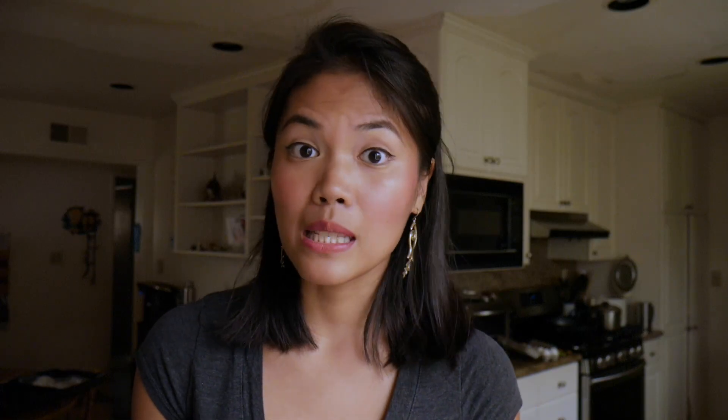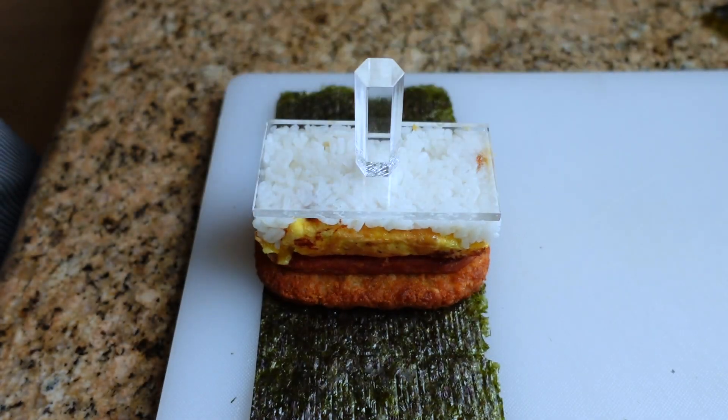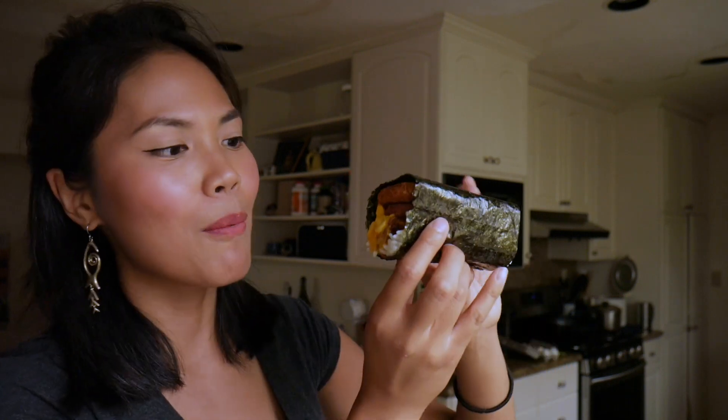Ready for this craziness? The first thing we're going to add on this American breakfast spam musubi is a hash brown. This hash brown is a little bit bigger compared to the mold, so I'm just going to stack it right on top of the nori and then add the ingredients on top. Next I'll put in the spam, and then our gooey cheesy egg. I'm actually just going to add plain rice — maybe about a quarter cup — then press it down. The wrap just barely made it because the hash brown is a little bit wider than the rest of the ingredients, but we made it! Turn it upside down and you've got an American breakfast. This one actually looks really good, it looks like it'll stick together. It's gooey, it's cheesy, it's got the hash brown on top — I can't wait to try this one.